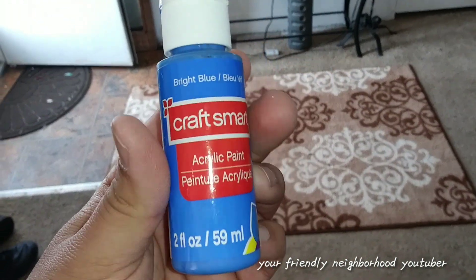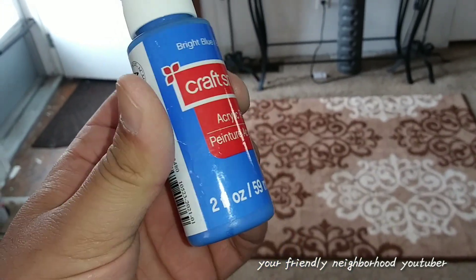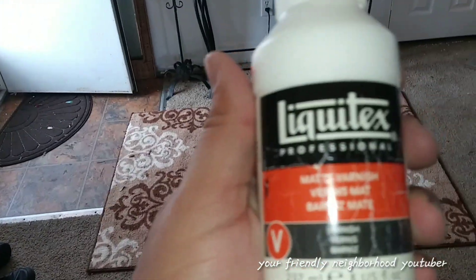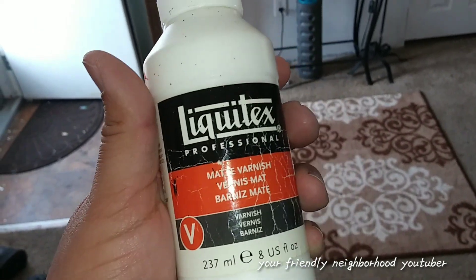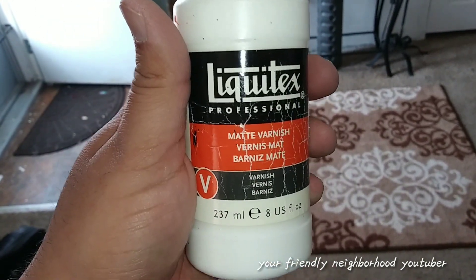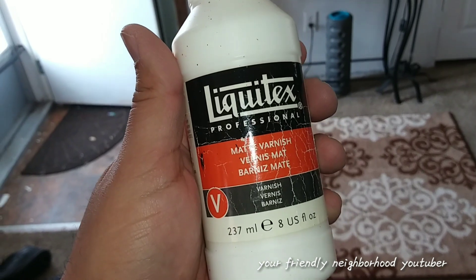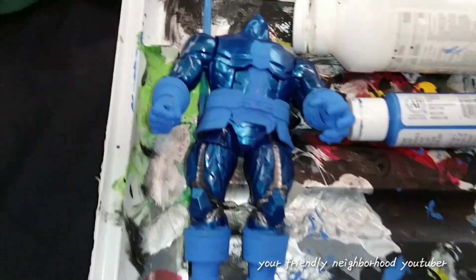For this process I'm going to be using Craft Smart acrylic paint — it's a cheap paint, but it works very well when I mix in this Liquitex. A lot of you guys were asking what I use as a sealant so the paint doesn't rub off. I mix the Liquitex into whatever paint I'm using and it gives a matte varnish finish that also acts as a sealant to protect the paint from chipping.